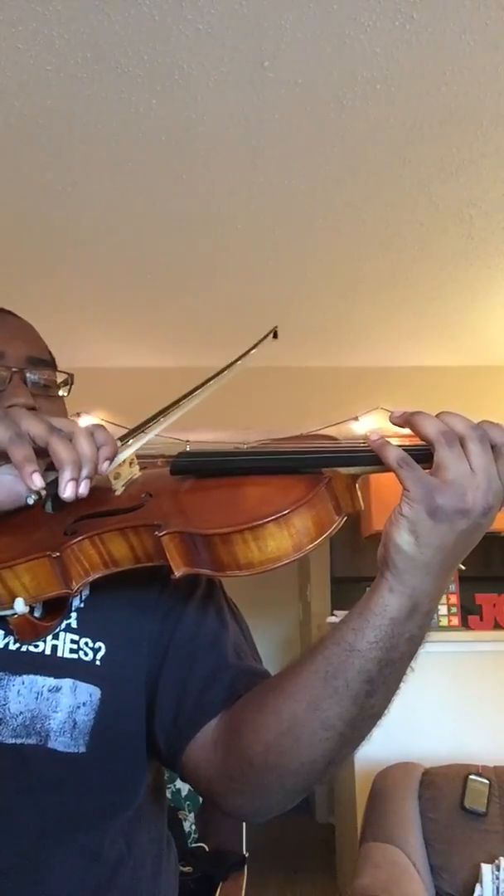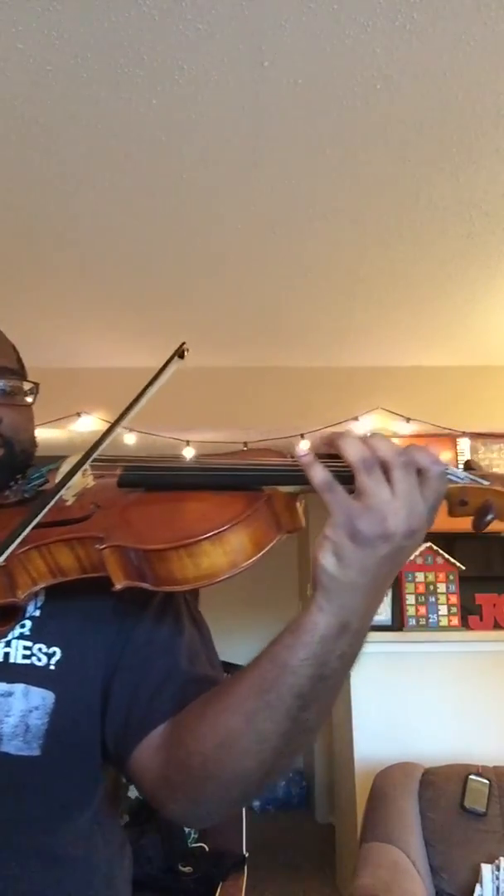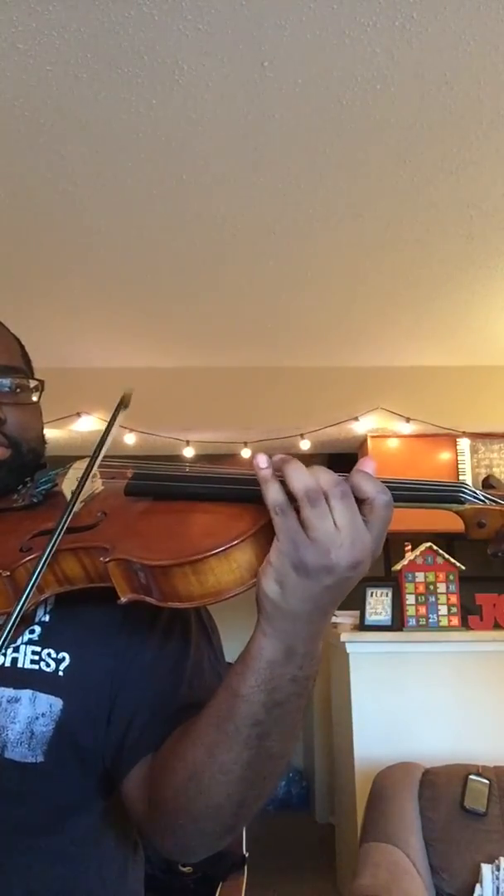Okay, forgive me for my horrible intonation. Let's try that one more time — same scale, same fingerings. There's a reason why I don't like that one, and you could hear all the intonation problems.